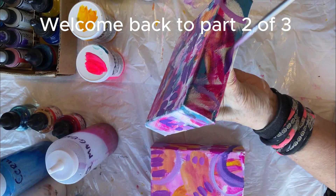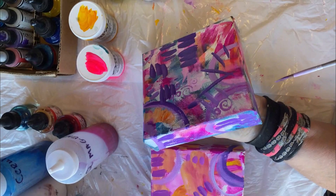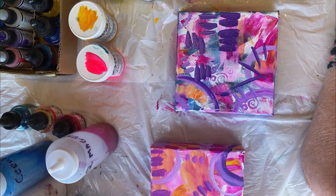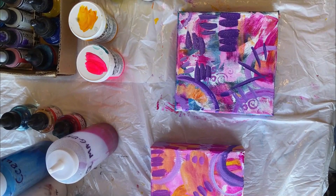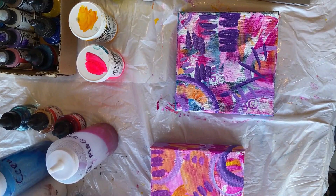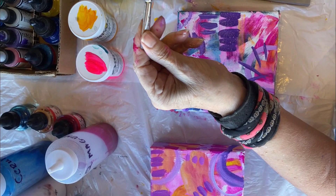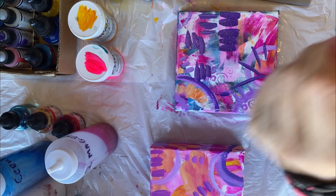It doesn't matter if you go over what you've already painted because by the time you get to the end you add your cool colors. What I learned from Betty Franks: change out your brushes every once in a while — don't use the same brush for the entire painting. Remember to have some different brushes. This is an angle brush, a cheap one I picked up at Michael's — you get some pretty cool shapes with it.